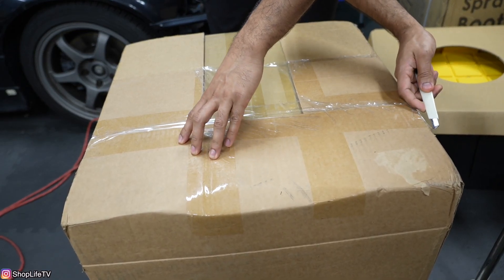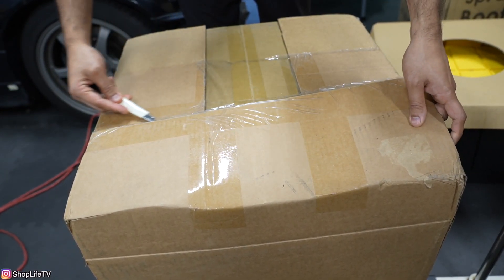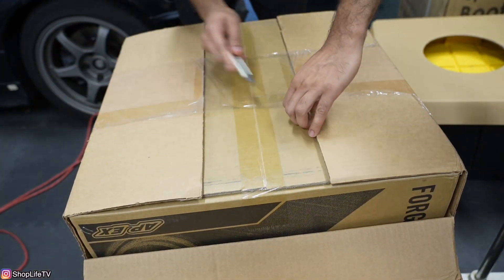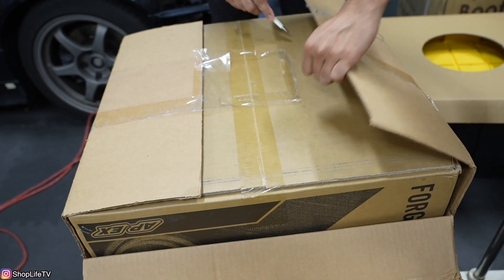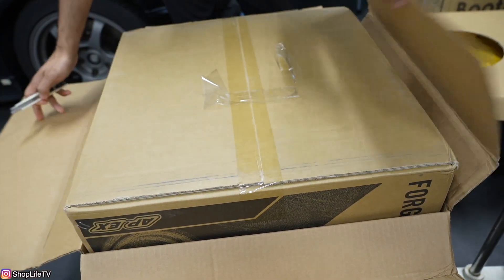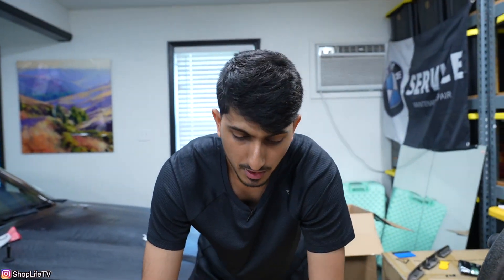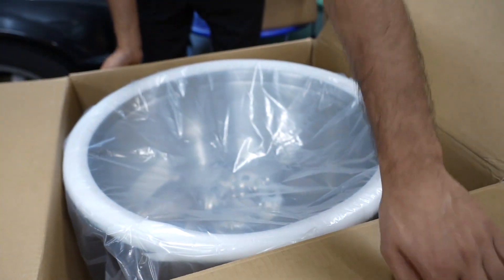There's a wheel company that started designing and making wheels for BMW, mainly track-oriented wheels, called Apex Wheels. A lot of people have probably heard of Apex already. I've never actually owned a set of Apex's, so this is my first set, but I've only heard good things about them. And usually they're not this expensive — this is their new Sprintline series.